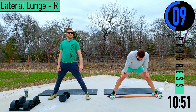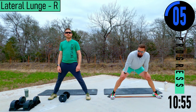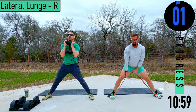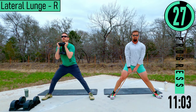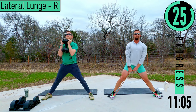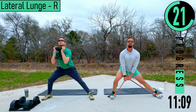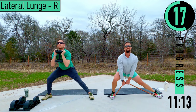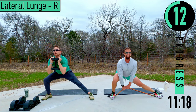10 seconds — remember, lift heavy today, you've got this. Lateral lunges right side. Dropping down, coming up. Remember, if you lean forward, that's fine as long as it's happening at the hips and not the lower back, so keep the chest out, head up.